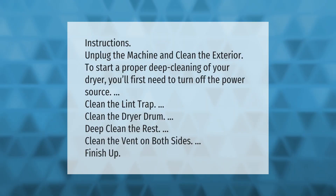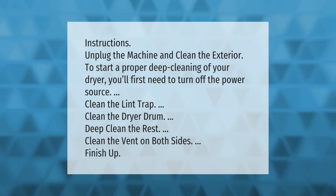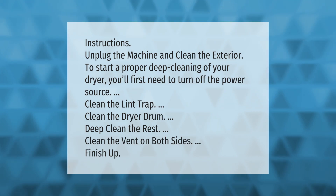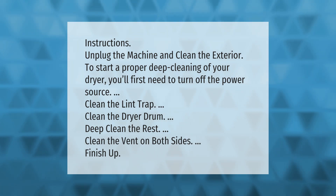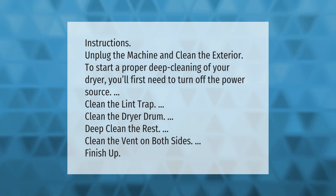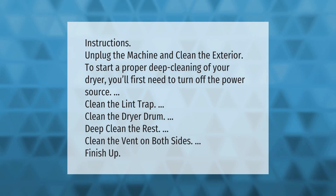Instructions: unplug the machine and clean the exterior. To start a proper deep cleaning of your dryer, you'll first need to turn off the power source, clean the lint trap, clean the dryer drum, deep clean the rest, clean the vent on both sides, then finish up.